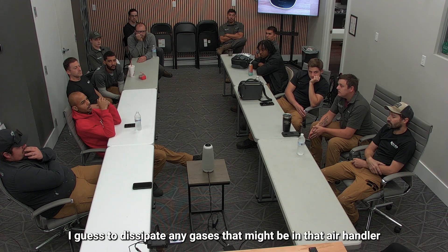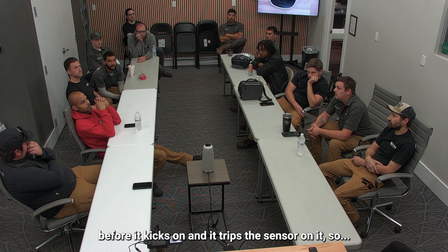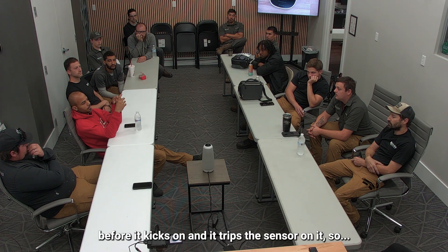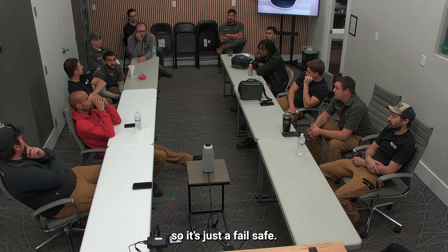Why is that? To dissipate any gases that might be in that air handler before it kicks on, and it trips a sensor on it. Getting the breakers off means the sensor wouldn't be testing it, so it's just a fail-safe.